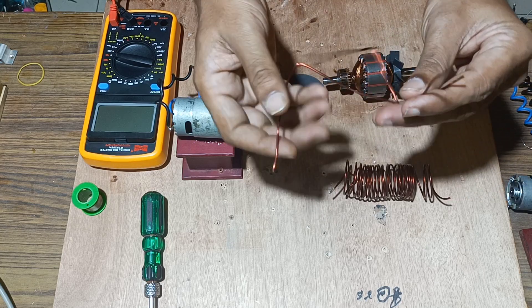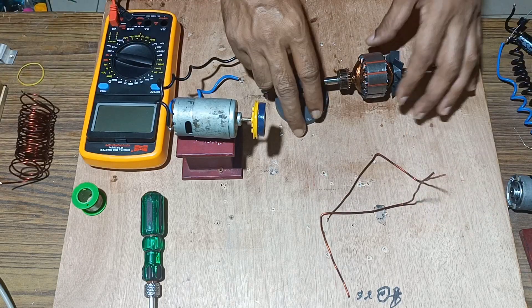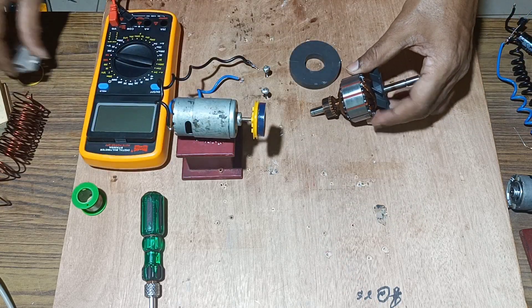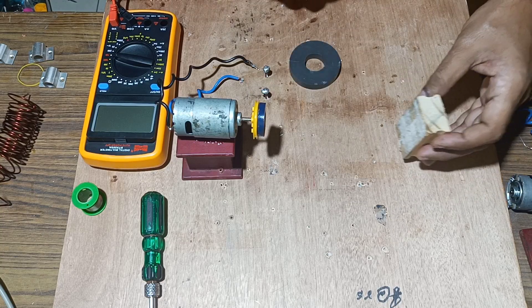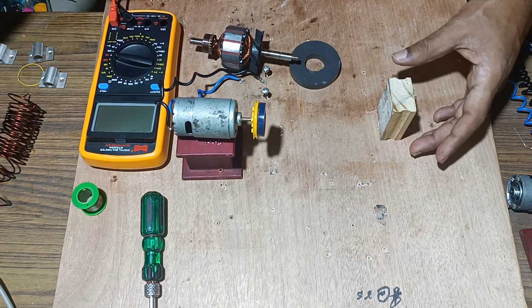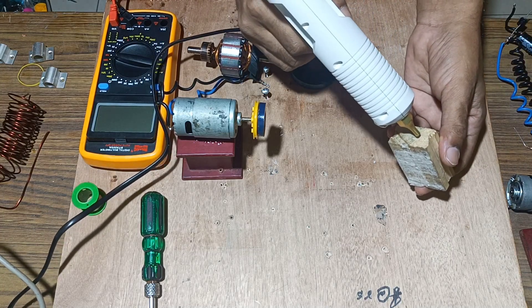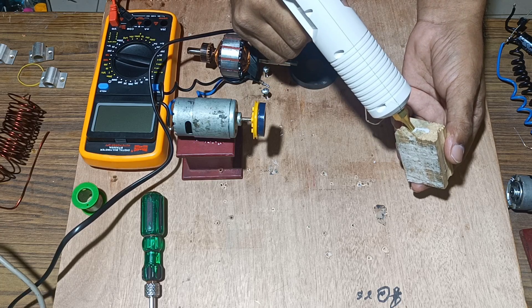We have cut the copper coil brushes according to our requirement. Next we will mount this armature over a wooden board. For that we will take a piece of wood and fix it on the board, and we will apply glue according to the requirement.